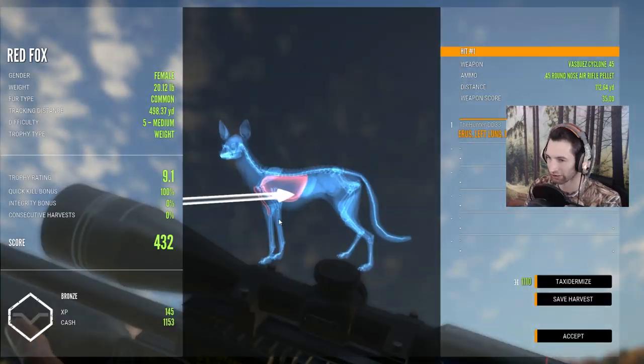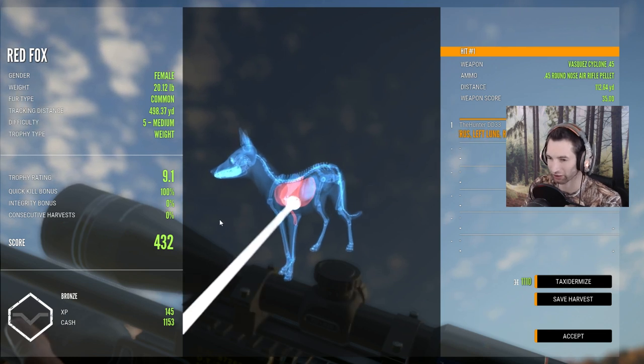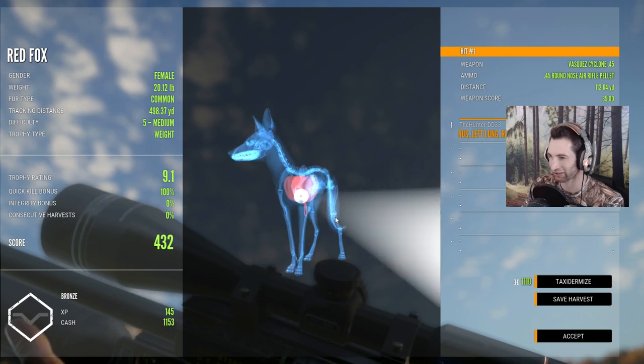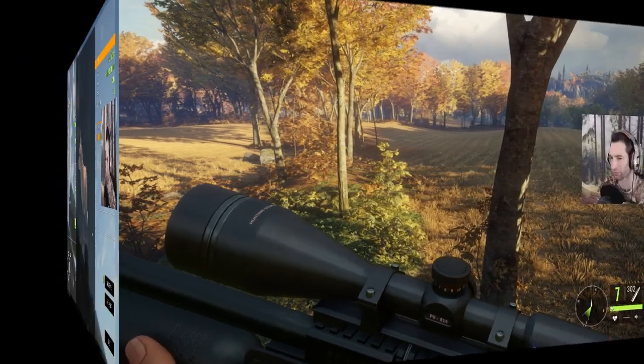Let's see how we did — wow, double lung shot at 112 yards out. It looks like we don't have any consecutives, but that was almost a hard shot. Very nice.